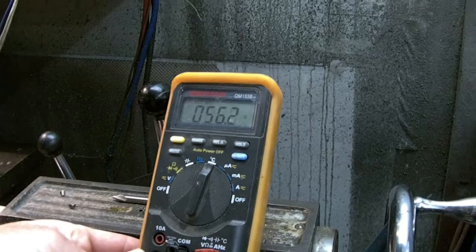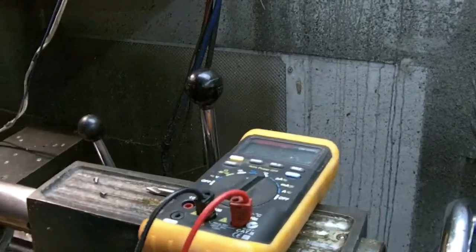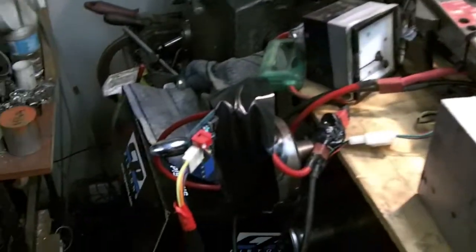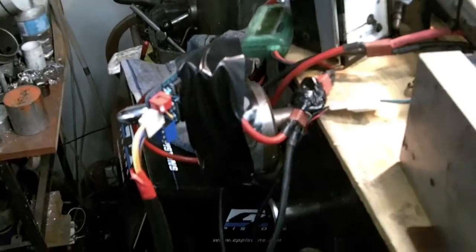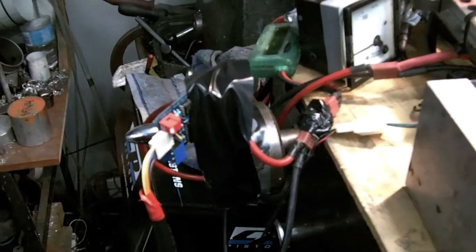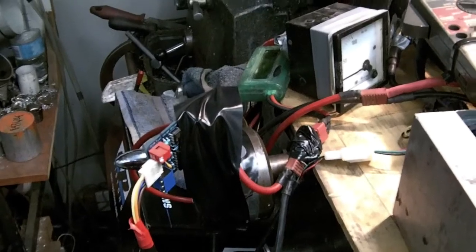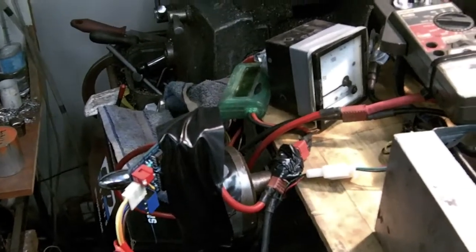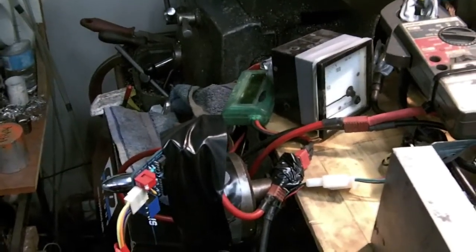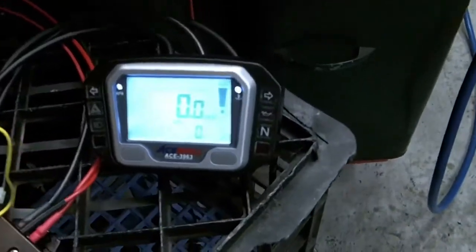What we've connected to that is the Ziva gauge converter, which is underneath the tape there — you can't see it very well. One of the battery leads passes through it; it measures the amps, converts it to an RPM signal, and also has a memory about state of charge to be able to figure out the battery. That connects down through into the Acewell gauge.